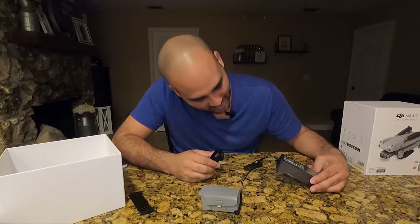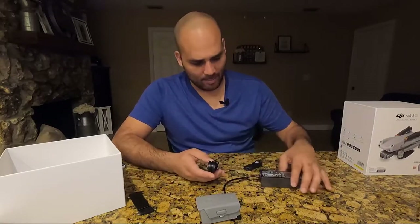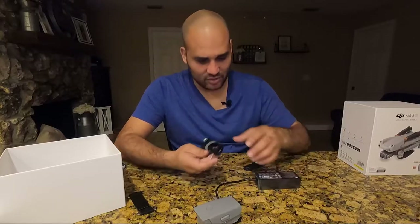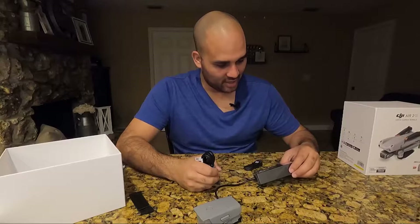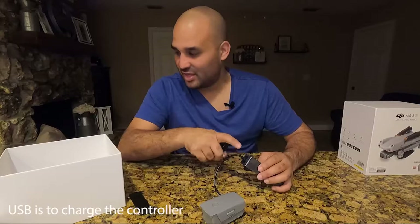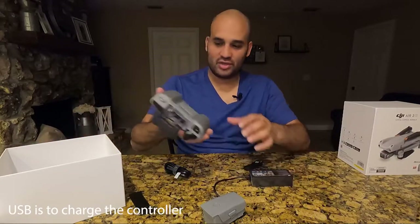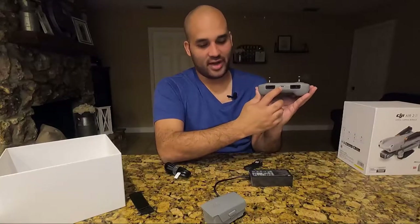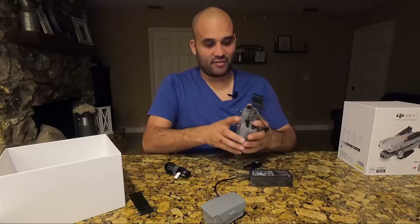One thing I was thinking was whether you could charge this via a car outlet or something like that. I see that we have a USB connector here, but I believe that's going to be for your remote. So you plug your remote in here — you can see it has a charging connector — and then plug it in for charging.